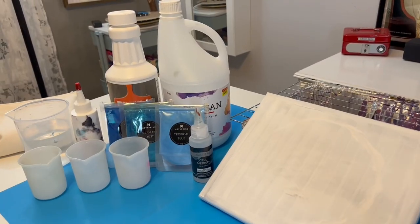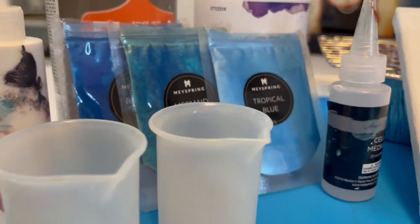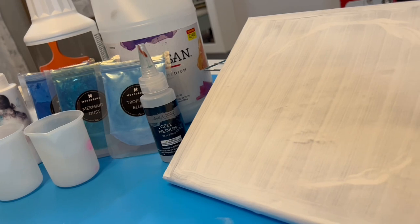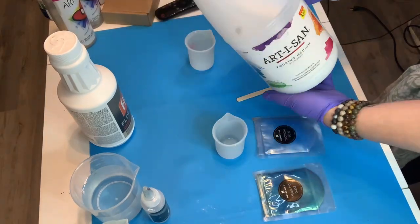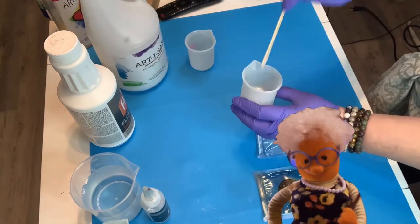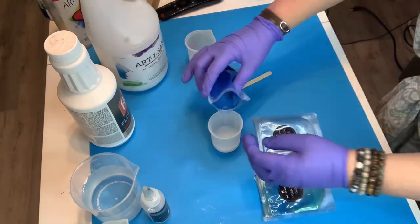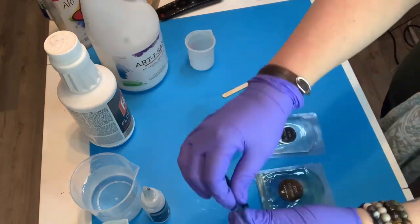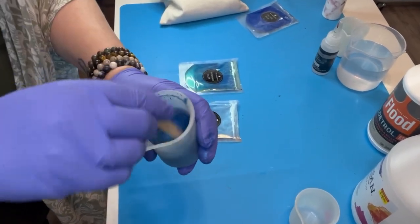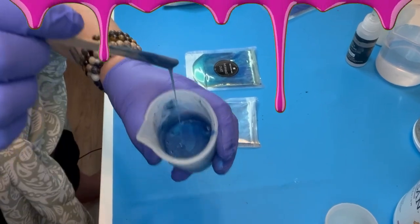Alright, let's get started. I got all my supplies out — my pouring medium, my mica powders, silicone, and little beakers. The cell medium is from Master's Touch. I've sped up the video because I value your time and some things just don't need to be seen. The consistency is what's important here — I want the fluid to flow on the canvas.